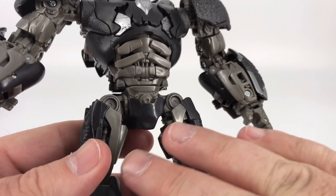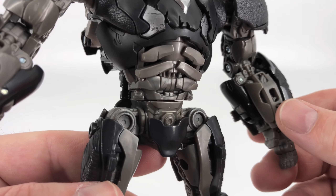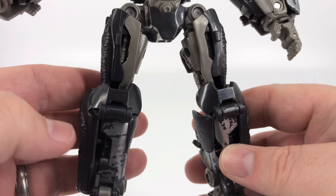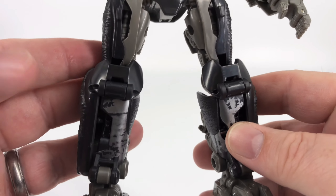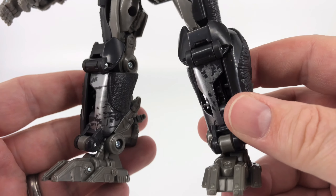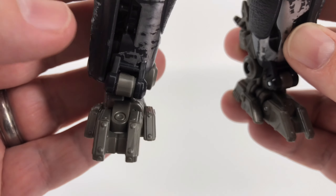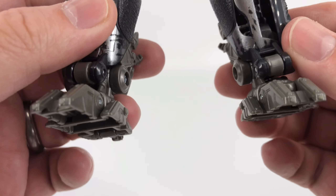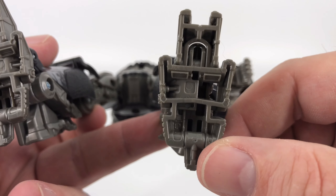Could have used a little bit more paint right here — you've got a lot of gray and a lot of black — a little splash of silver right in there would have really gone a long way. But the sculpt work itself looks pretty darn good. Coming down to those legs, nothing to complain about here. Good detail, good sculpt work, paint looks really good down here. No real hollow areas to speak of — very nice, much appreciated.